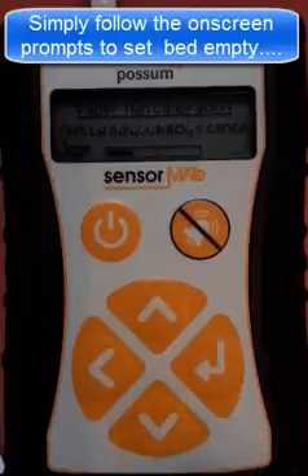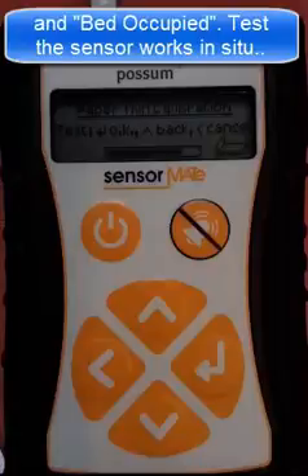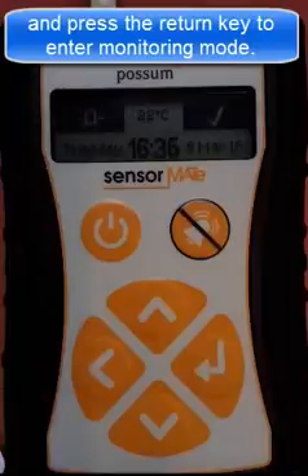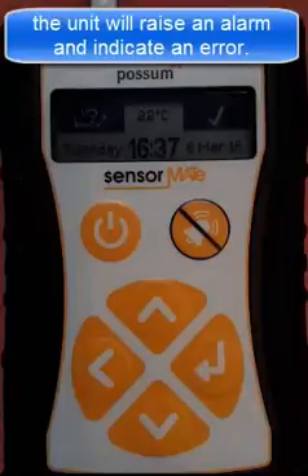Simply follow the on-screen prompts to set the bed empty and then the bed occupied. Test the sensor works in situ and then press the return key to re-enter monitoring mode. The error detection circuitry of the Sensormate can now be tested. Simply place your hand in direct contact with the mat and the unit will raise an alarm and indicate an error on the display.